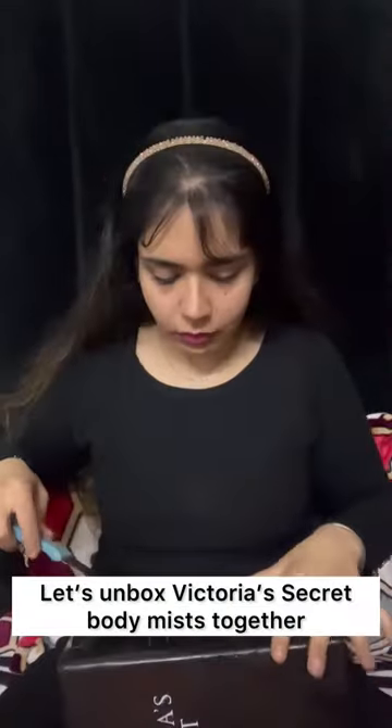Let's unbox Victoria's Secret body mist together. I'm opening the box — it looks pretty cute, sleek, and beautiful. I was super excited because I ordered two of their mists, which you're going to be seeing in this video.